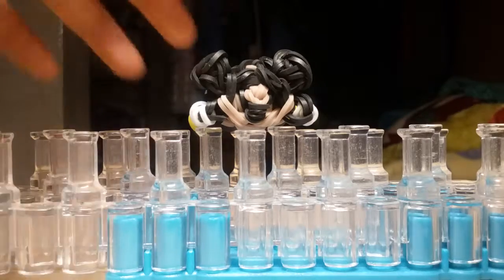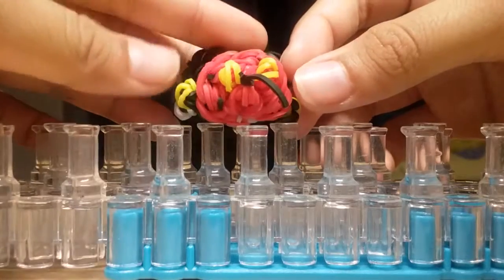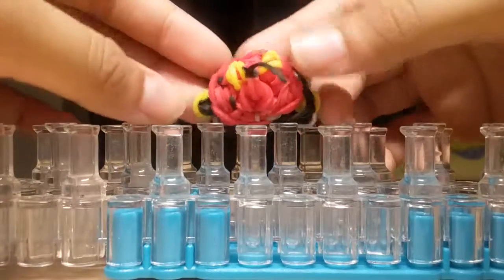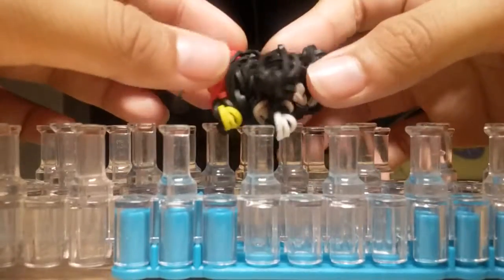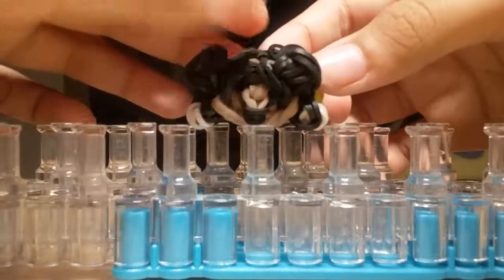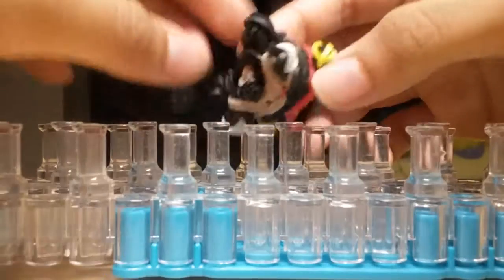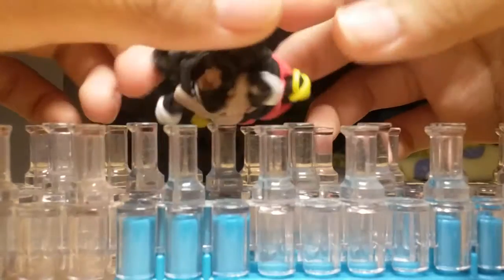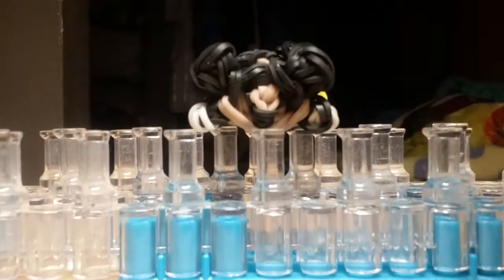So this is how he looks like. This is the back and these are his shoes right here. Now the coloring is very similar to the Elsa charm, because of the red, the black, and then the skin tone in front. So it's very similar, that's why some parts are a little tricky, but hopefully I can go through and show you guys the basic steps to make him.